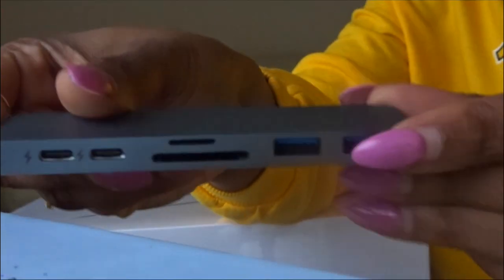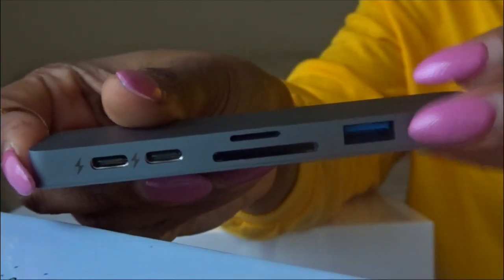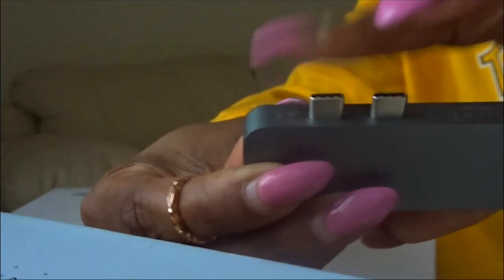The HyperDrive comes with a little case to put it in. Here is a closer look — it has all of the ports on the sides and the two ports that plug into the computer. It's very sleek and it's that gray color, which I like because it matches the MacBook Pro.